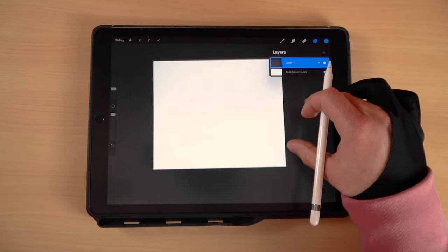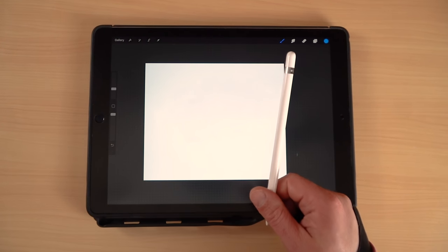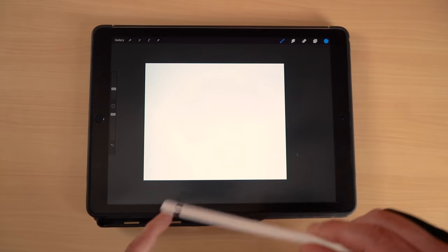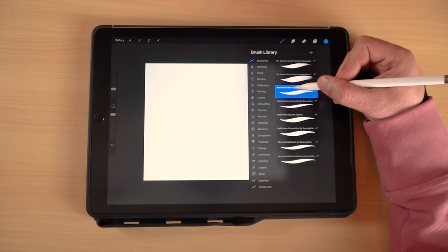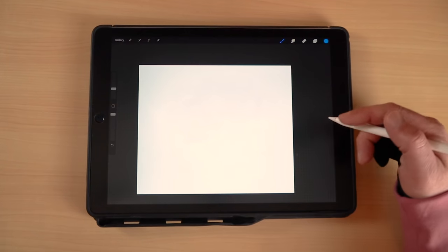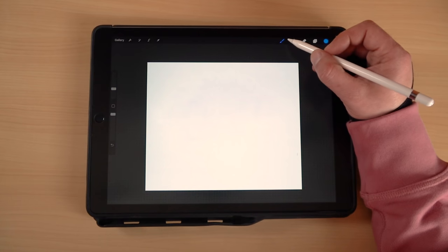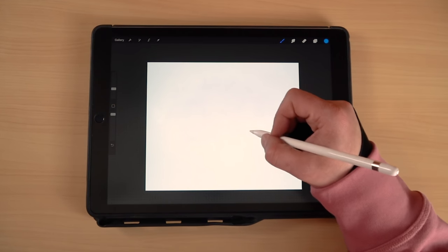Alright guys, let's go ahead and hop into the video. As always, I'm using the iPad Pro 12.9 inch — this is a first gen model — along with the first gen Apple Pencil. The app is Procreate. The brush we're going to be using today is the standard inker. This is part of my brush set available for purchase on Gumroad, and I will link that in the description below. So what we're going to do today is draw a snail, so let's get started.